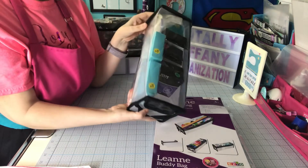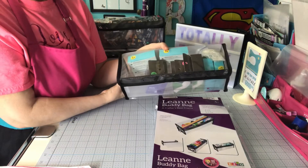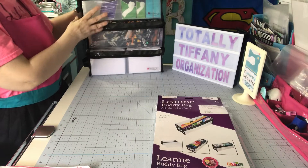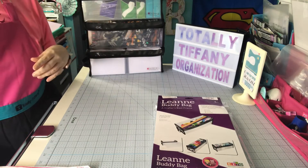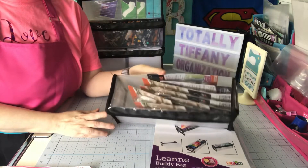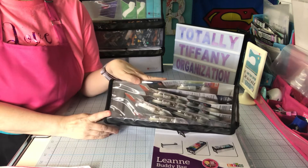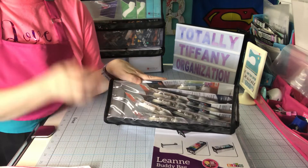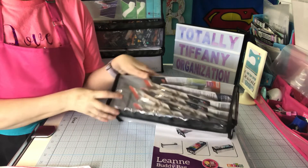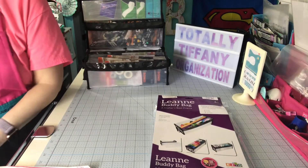This one has my glue dots, my pop-up glue dots, my zots — that type of adhesive in there. I keep my extras in there; I found some at garage sales. This one I keep my tape runner refills in. I try to pick up some of those whenever I can. I've got quite a bit built up so I haven't been buying them as much. Sometimes when I'm in the middle of a big project I go through a lot. This has my Elmer's tape runner refills in it.